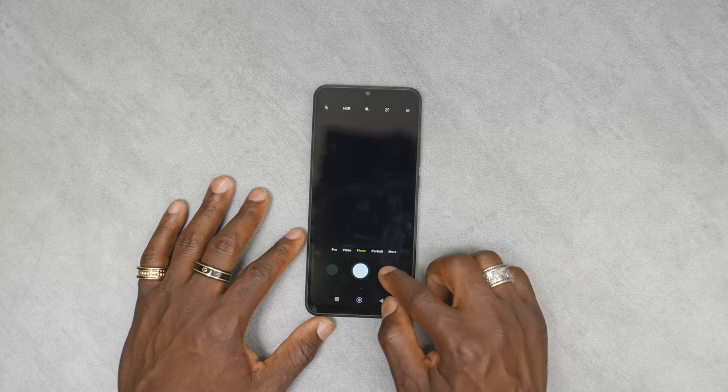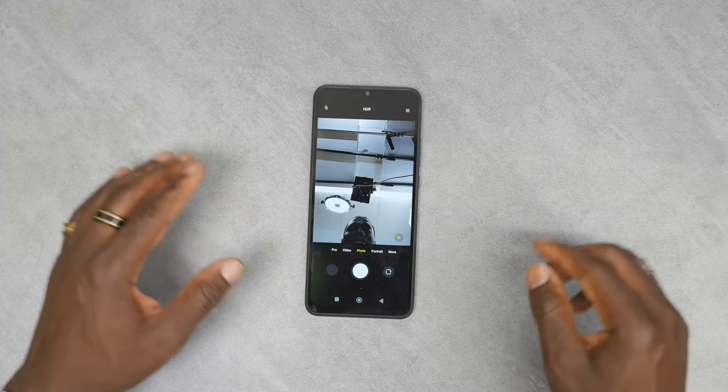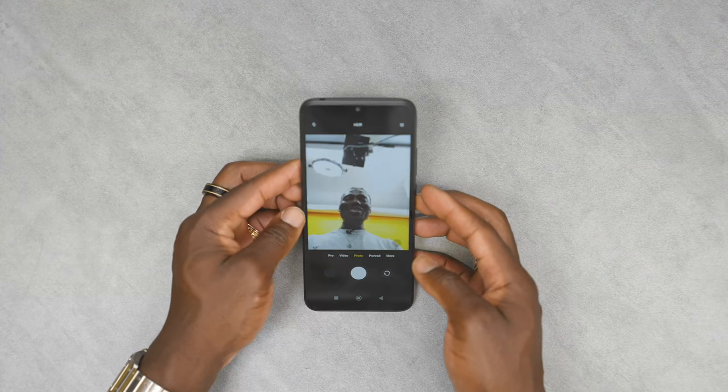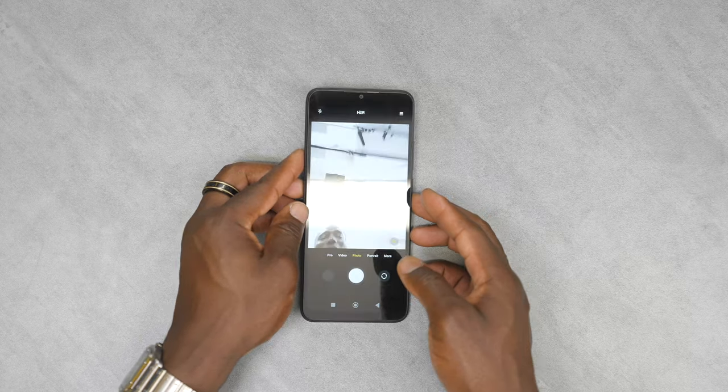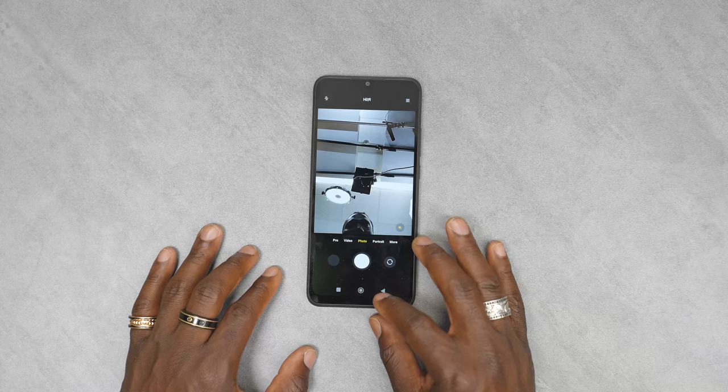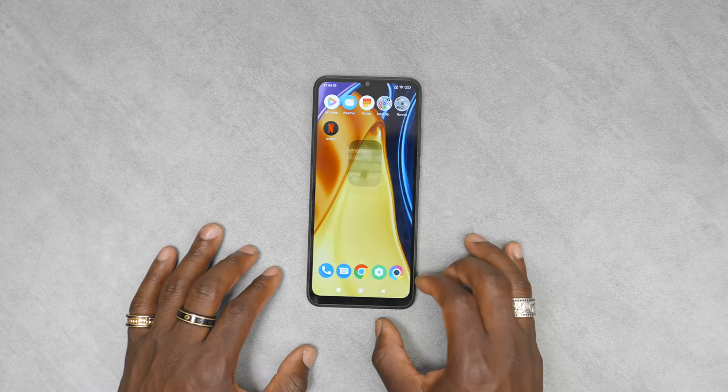If we go back to photo and switch the camera around to the front, you can see the selfie camera. It's not the best quality looking one here, but it's there if you want to take a selfie. You do get five megapixels for all your selfie options.